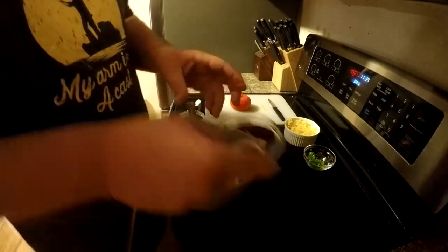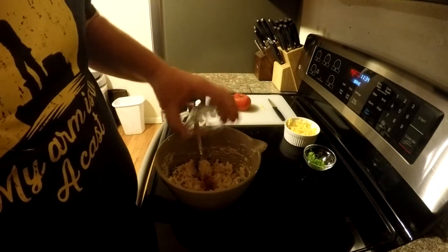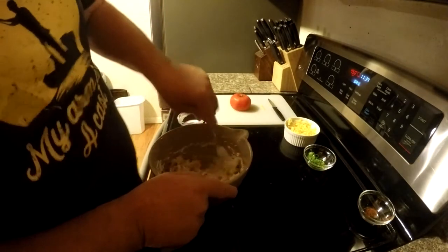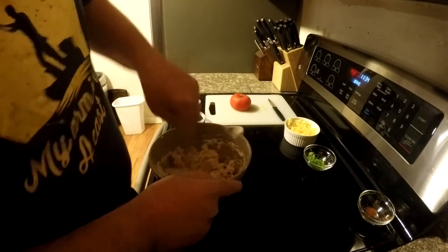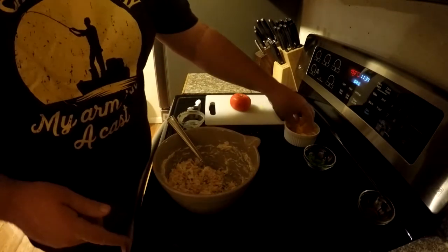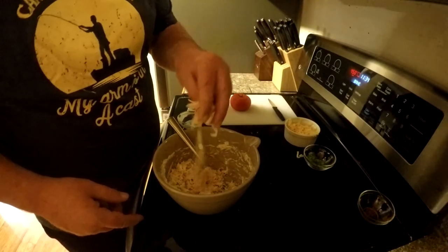Then I've got about a quarter teaspoon of cayenne pepper — we're just going to add that for a little heat. Maybe add a touch more cheese, because why not? Let's make this delicious.